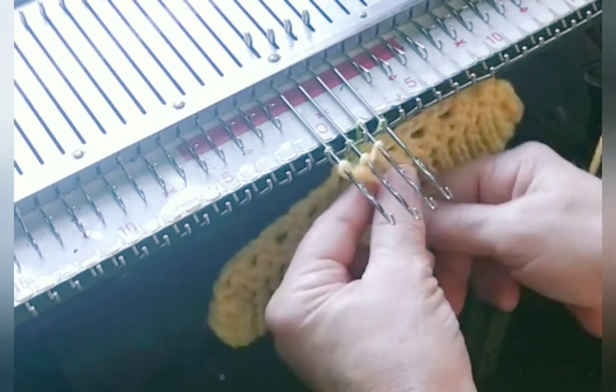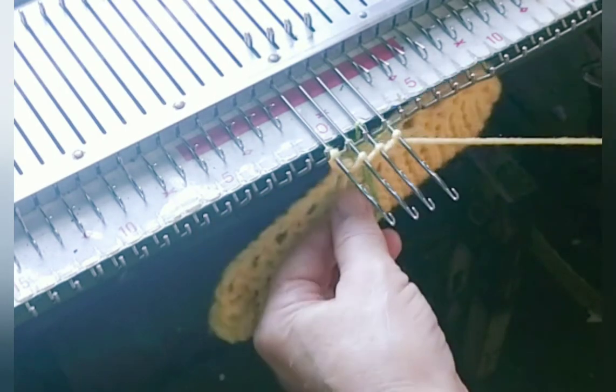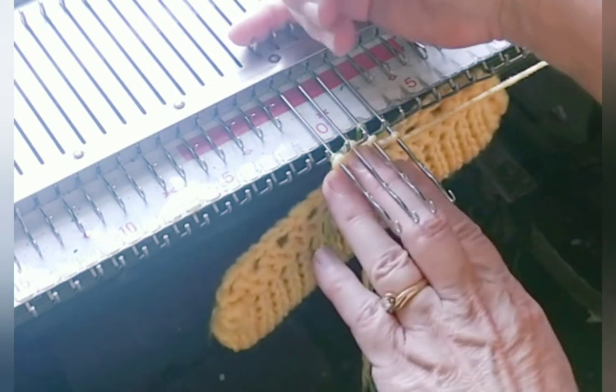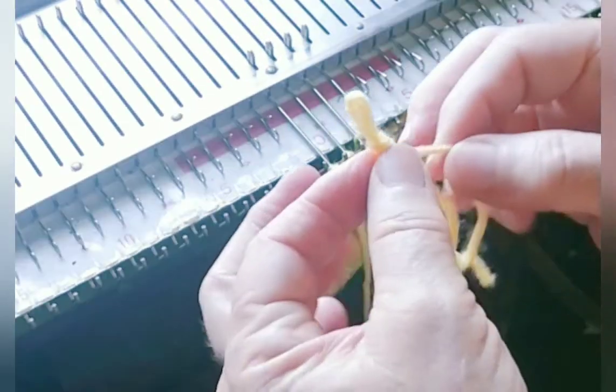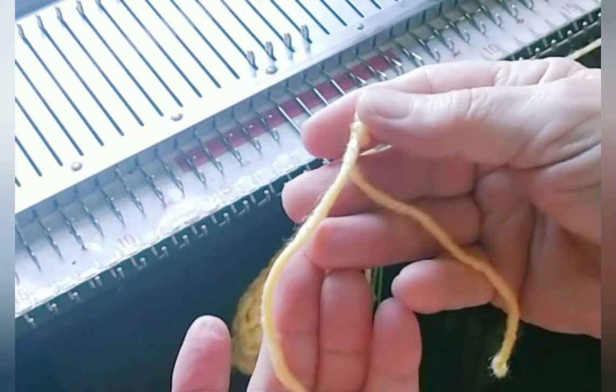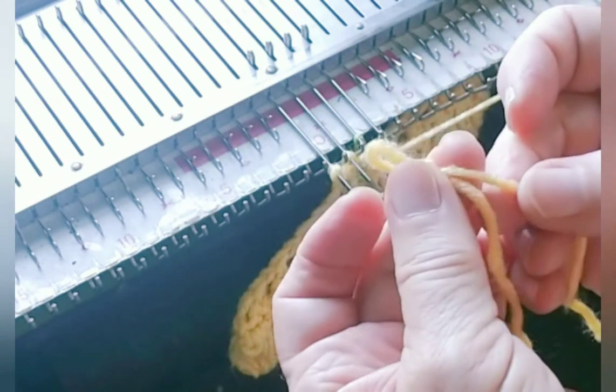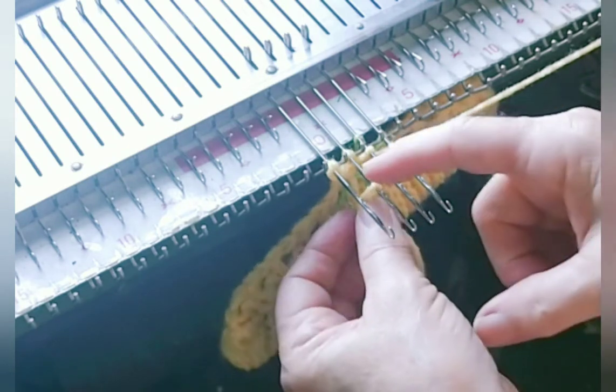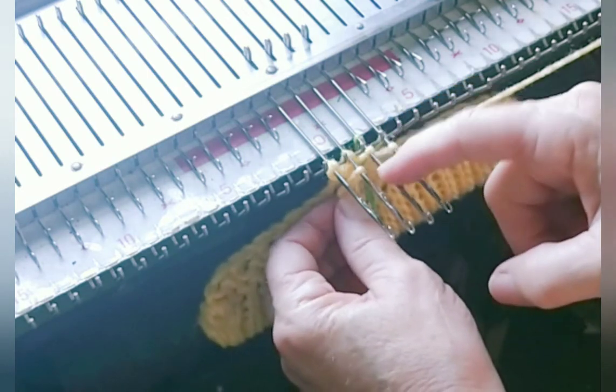Now we're going to cast on four. We could have cast on without having a weight already hung, but it'll make it easier for me to do on camera. I've also separately knotted a loop of main yarn a short length, and I'm going to hang it on either needle two or three.